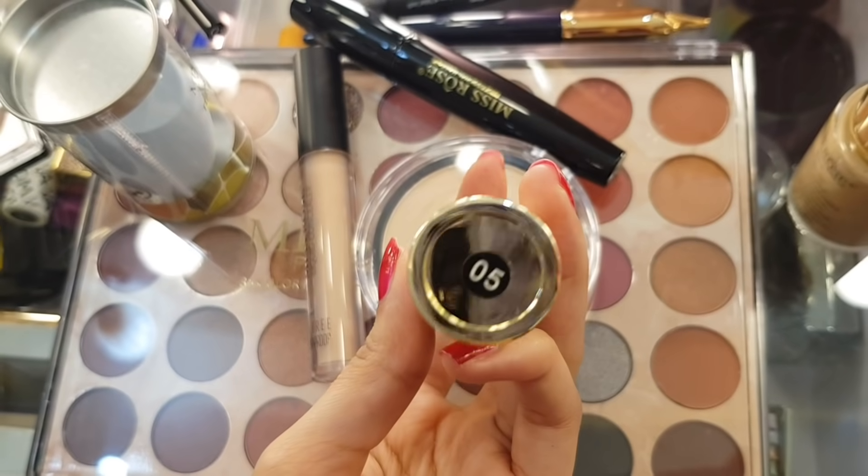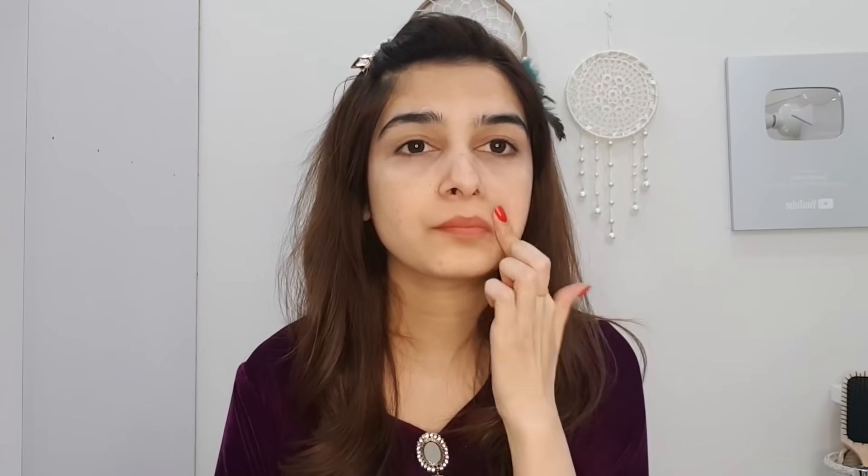This is shade 05 stick concealer with a very thick consistency. I will use this first for dark circles — where you have scarring, pigmentation, and the mouth area that is mostly dark. I will apply it there and blend it.